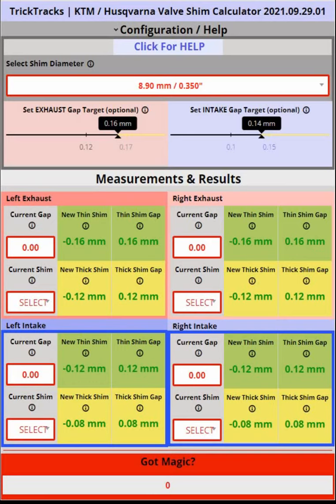After you enter your current clearance or gap and your current shim, the calculator will tell you the next thin and the next thick shim recommendation. The thin shim recommendation will give you a bigger clearance or gap, and the thick shim will give you a smaller clearance or gap. Both shims will be within the acceptable guidelines for your valve, either exhaust or intake. I recommend you always use the thin shim because it will give you slightly more clearance and is generally safer.